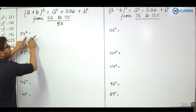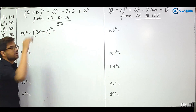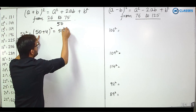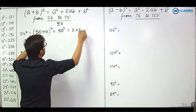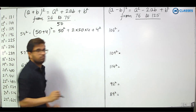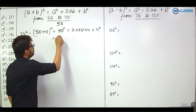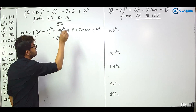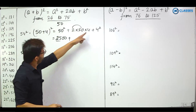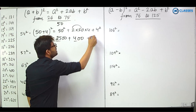For example, 54 squared. 54 is written as 50 plus 4. Using the A plus B whole square formula: 50 squared plus 2 into 50 into 4 plus 4 squared. That gives us 25 hundreds, then 2 into 50 is 100, into 4 is 400, plus 16.